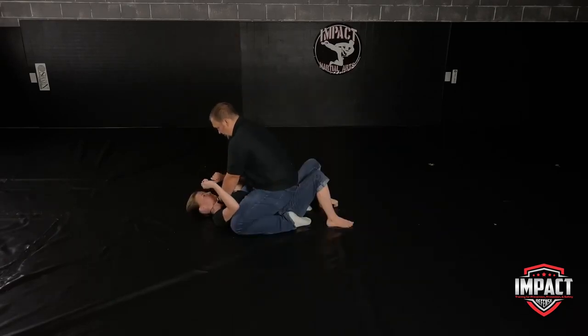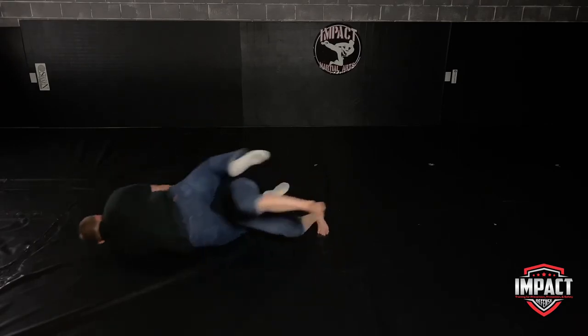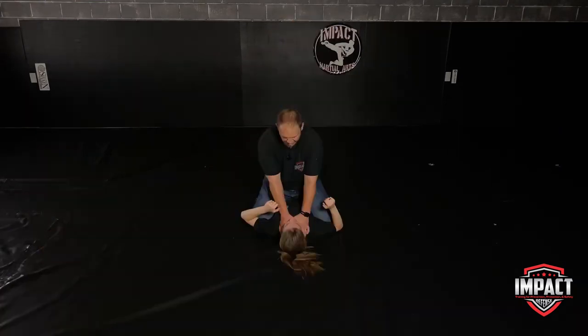Now if I'm choking her, she's going to reach across and grab my wrist on that side, keeping my arm from coming away from her neck. Then she grabs my tricep on the same side. From there, she traps my foot, bridges, and rolls. Again: reach across to trap the wrist, reach up to grab the tricep, trap the foot, bridge, and roll.